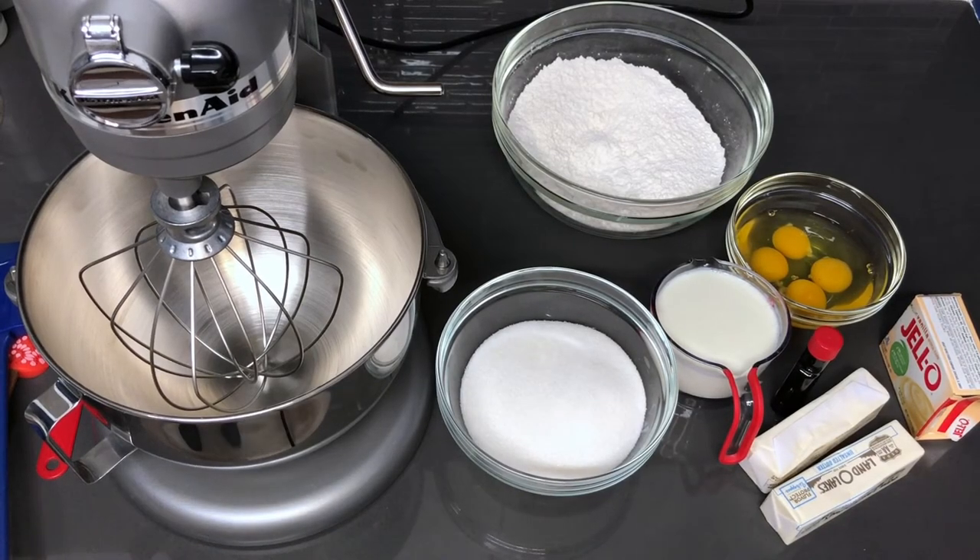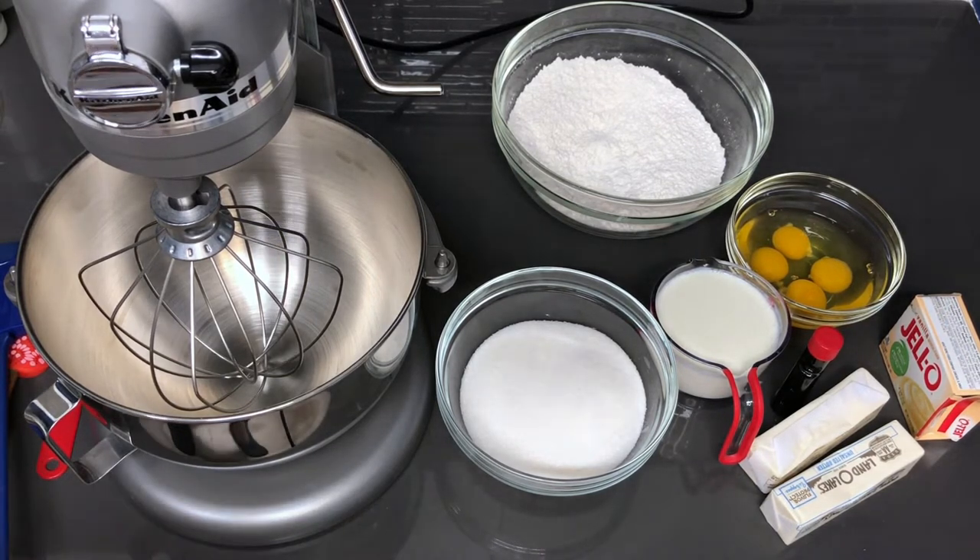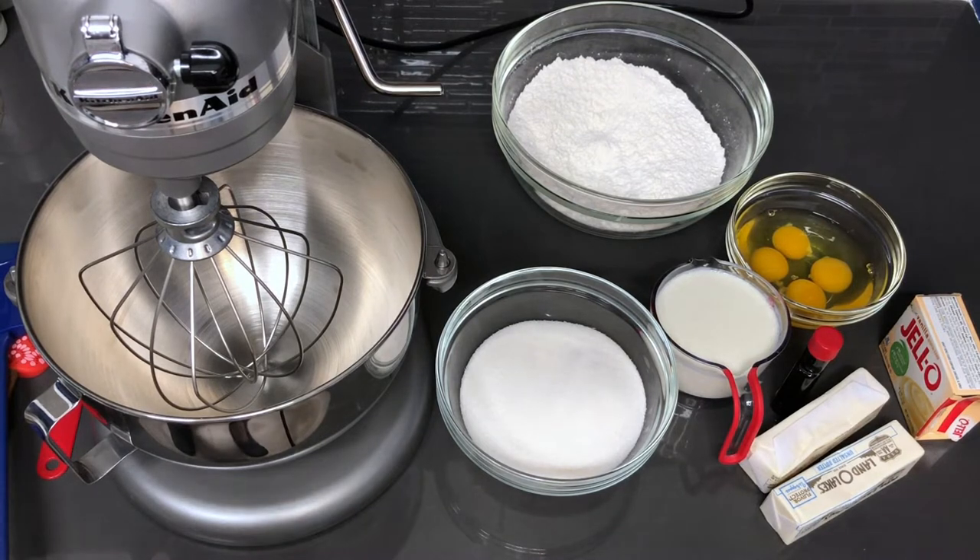Hey guys, welcome back to my channel. In this video I'm going to be showing you how to make a homemade vanilla cake with a buttercream frosting. We're going to start by getting the cake part mixed up together and then later on we'll do the frosting.